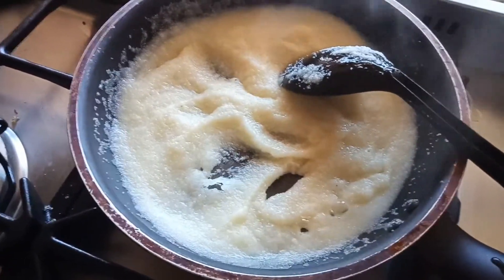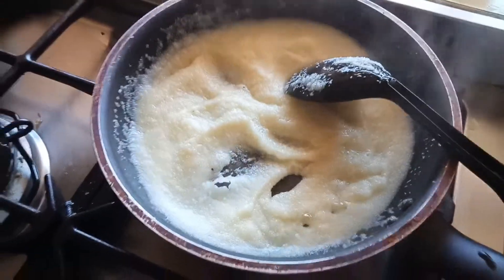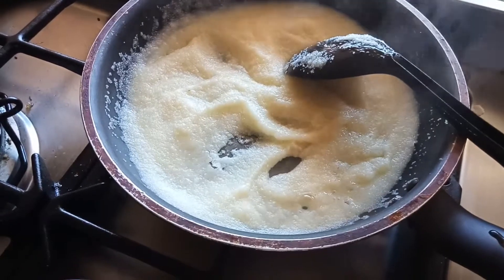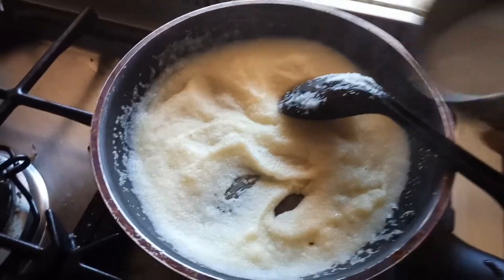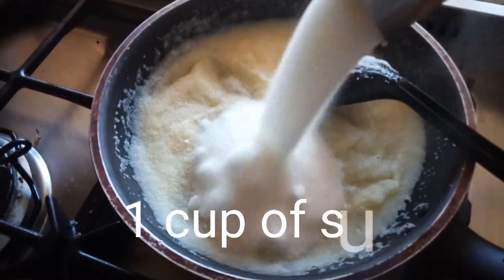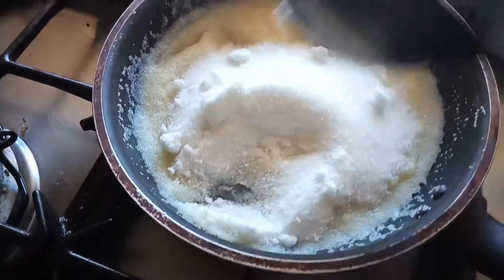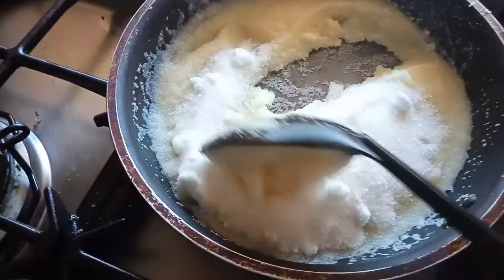Now I'm going to add sugar, guys. For half a cup of suji, you have to add one cup of sugar. I'm adding one cup of sugar into this and you have to mix it very well along with the suji.